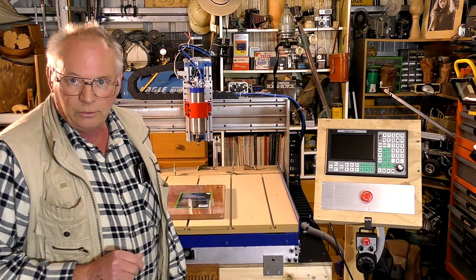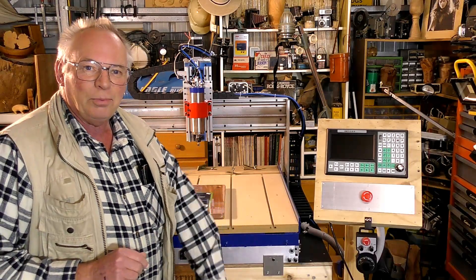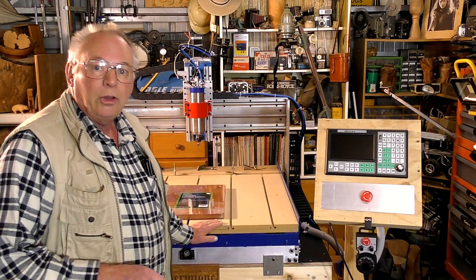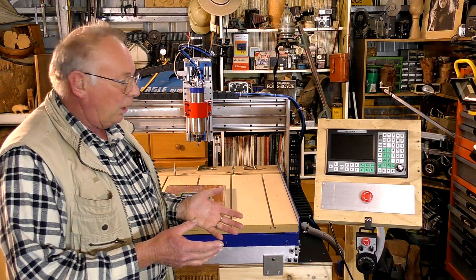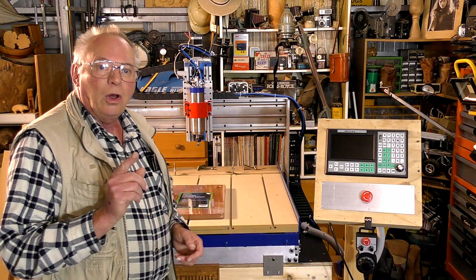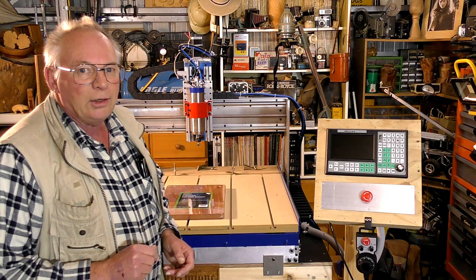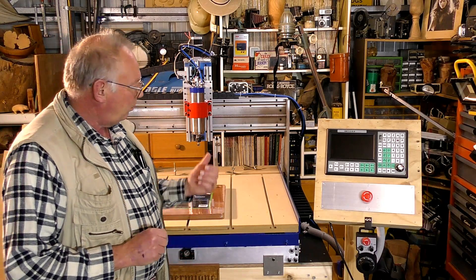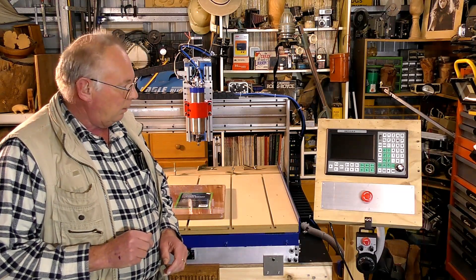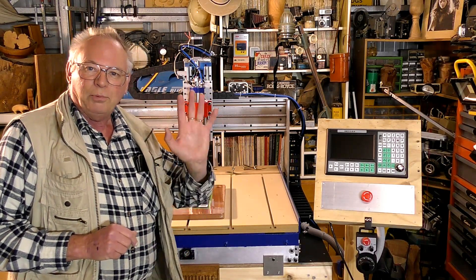So please like and subscribe, and if you would like to become a patron, all my build drawings and assistance are available on Patreon for those of you who might need it. Thank you for tuning in and I hope you have a look at some of my other build videos, and don't forget we're going Mach 3 or Mach 4. Bye for now.